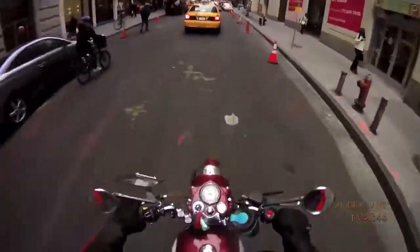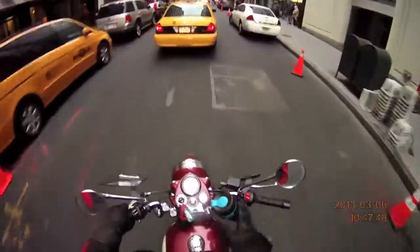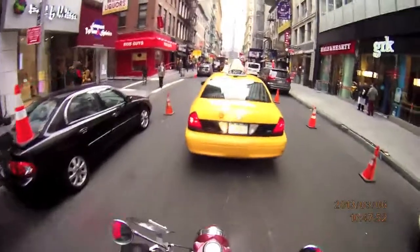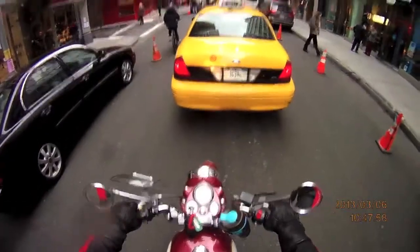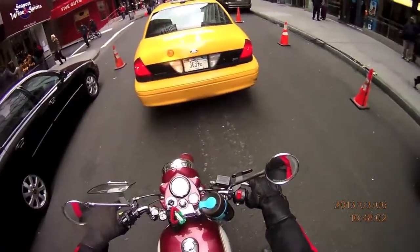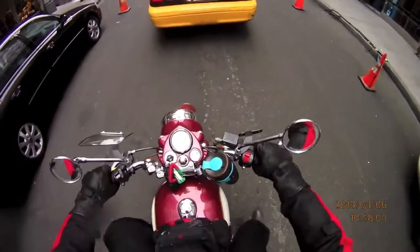A little bit of bike chatter. I installed a new cup holder here, which you can see by my right handlebar. I had one of these Portland-style ring cup holders that I adapted from a bicycle previously, but it held the cup too low and I was hitting the gas tank on turns.